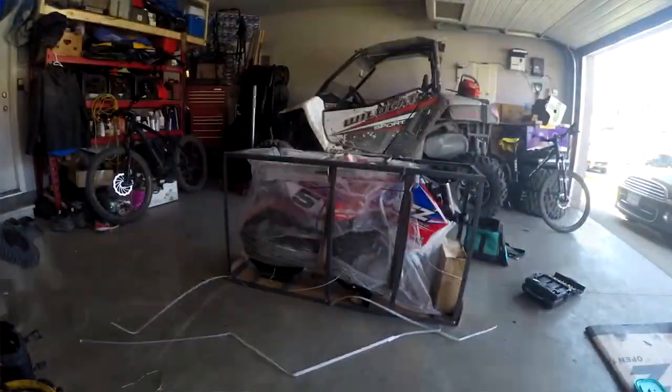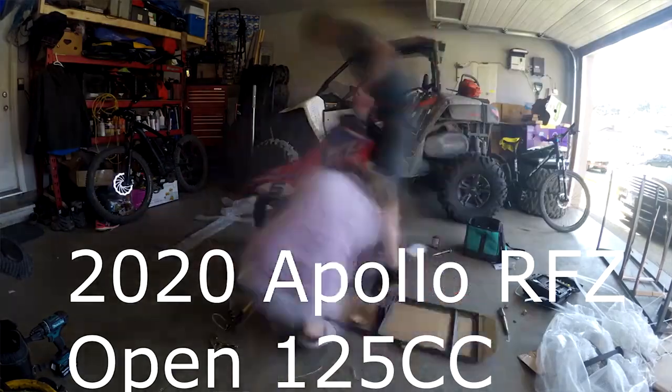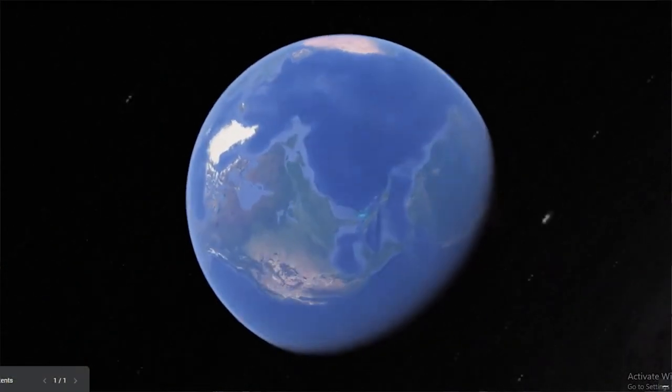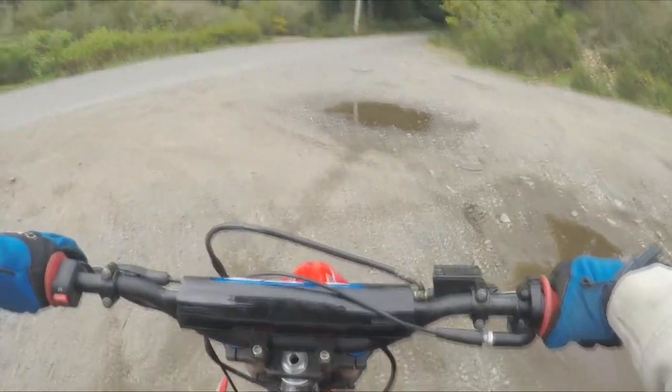I have a 'from day one' playlist you guys can check up above. That playlist shows you every single video I've ever made with the Apollo RF-Z, from the first day I've ever had it. If you guys want to see the complete history of everything this bike's gone through, go check that playlist out.